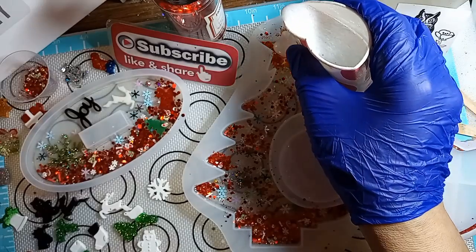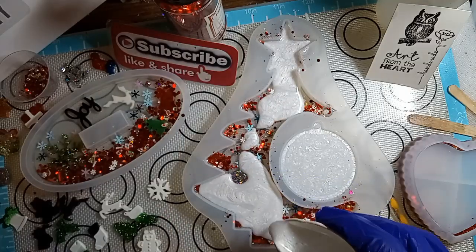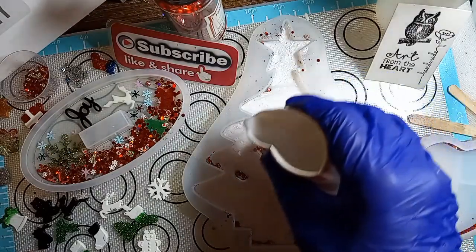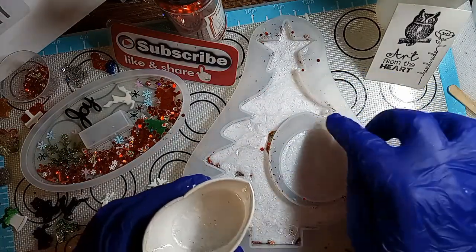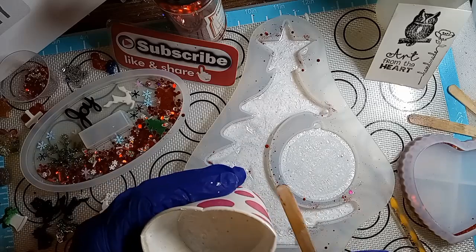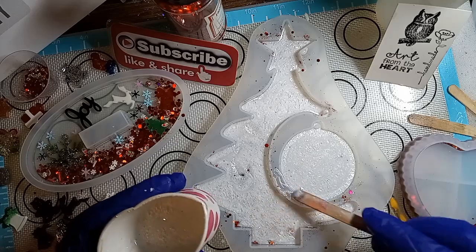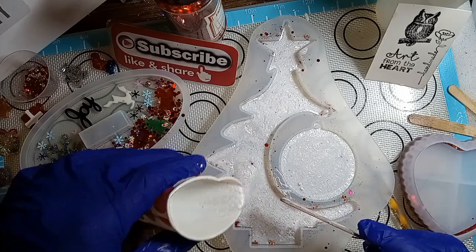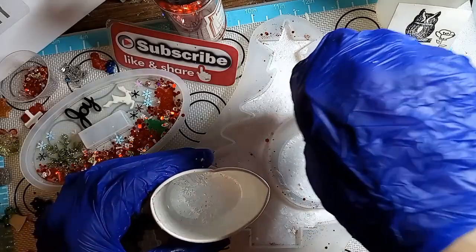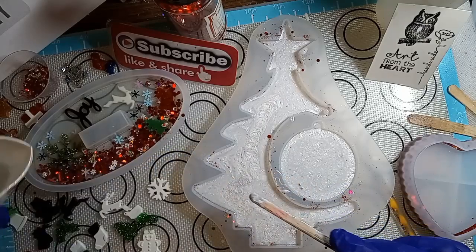So here we go, let's fill this up. I'm making a mess. Make sure you hit those corners, especially right here where you have that little nib. Make sure you get in there because if you don't, you're going to have a missing piece to that nib. And then you won't be able to hang your tree correctly — it'd be hollow. So I usually take something and make sure I go all the way around it so I didn't miss any spots.